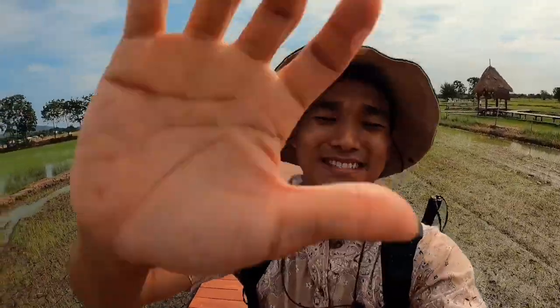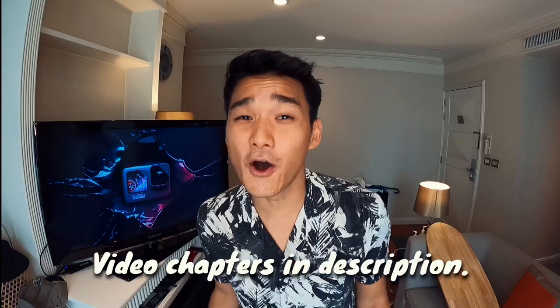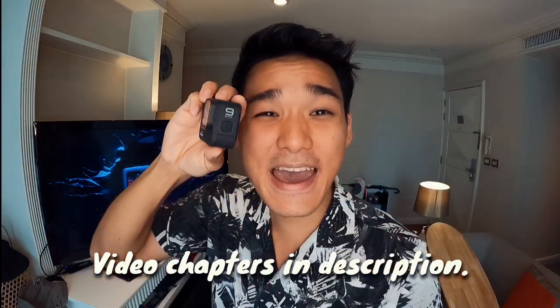Today, we are out testing the all-new Hero9 Black. What is up, you guys? Ron here, and this is going to be a very special episode because over the past months, I have had the absolute privilege to be able to test out a new product from GoPro. Today, I will be sharing with you the 9 things that you need to know about the all-new Hero9 Black. And without further ado, here are some of my favorite moments testing this beast out.